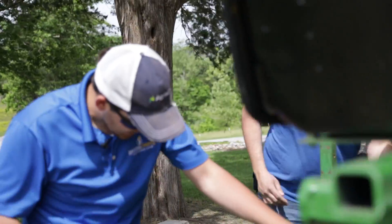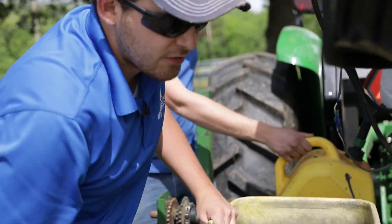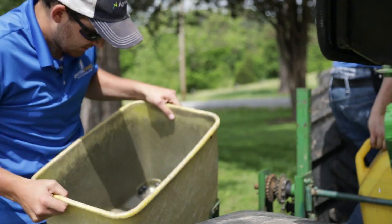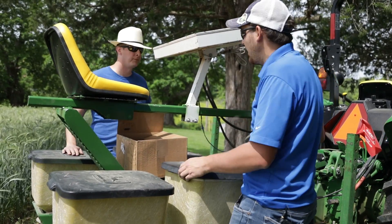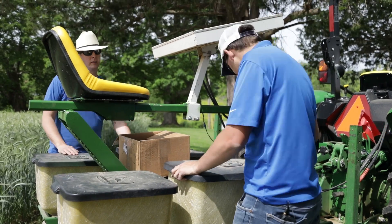One down. I just got to clean it up — clean out these hoppers. Make sure that there's no seed in them by the time we get to the next location. What's the next location? Blackwells. It's about a mile from here. Let's do it. One down, two to go.